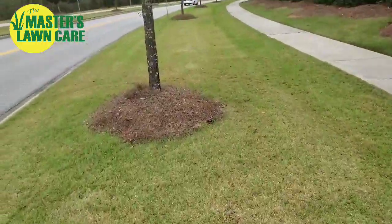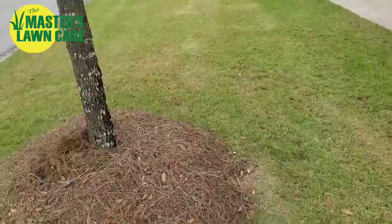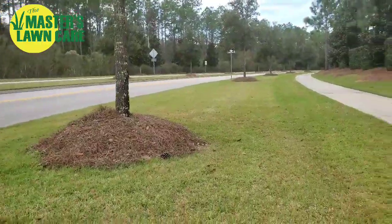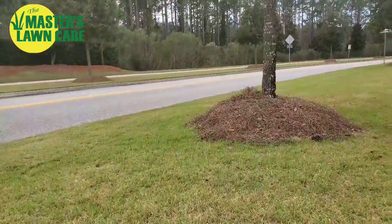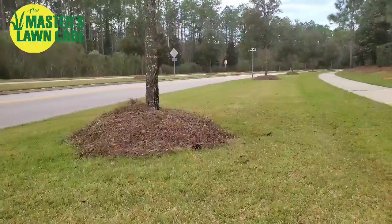Now it's definitely beneficial in keeping mowers and weed eaters from hitting up against the tree. It does look good, other than from a horticultural perspective. It looks good if you look down the street — clear definition, clear borders of where the grass ends and the tree rings begin.